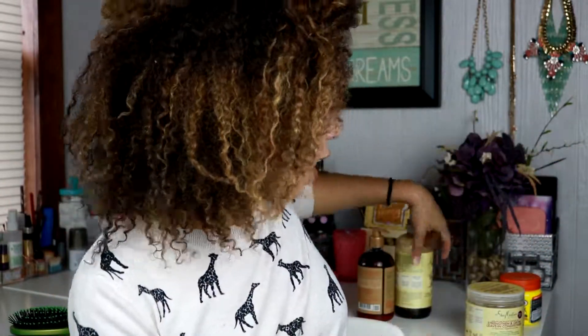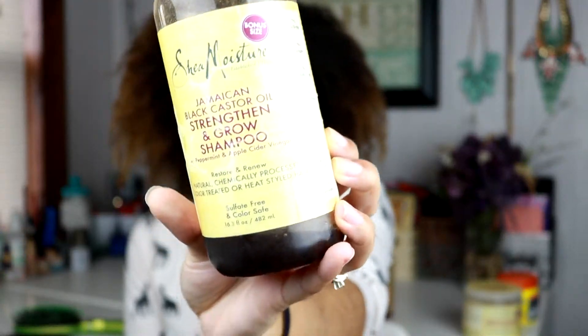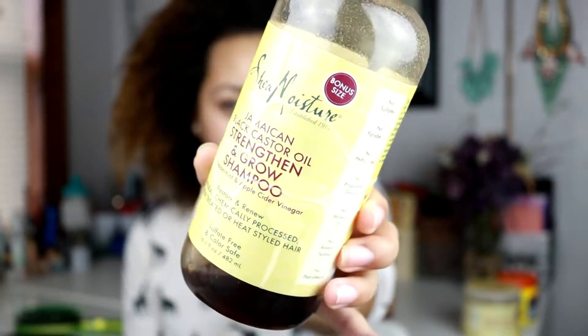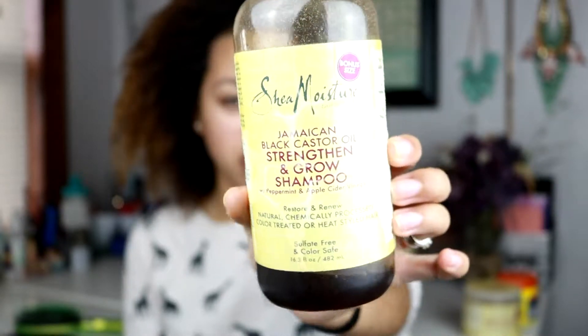The first thing I did was wash my hair and right now I'm using the Shea Moisture Jamaican Black Castor Oil Strengthen and Grow Shampoo with peppermint and apple cider vinegar. This is almost gone, so this is my second one I've gone through of this product. I really do like it. I love the ingredients in it and I feel like it does a great job of washing my hair and not completely stripping it.